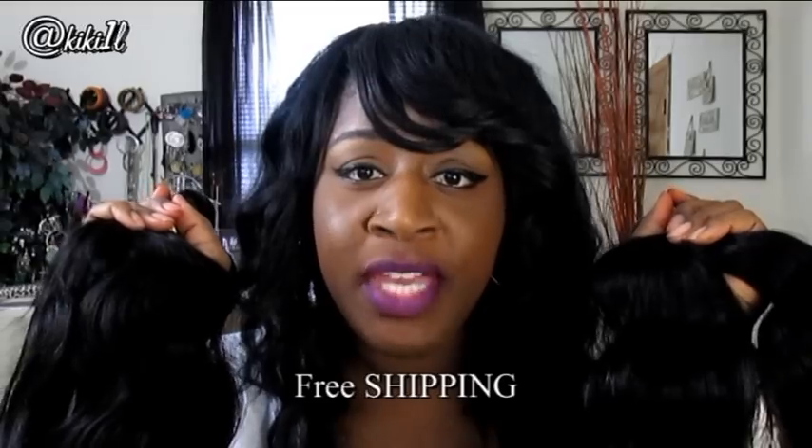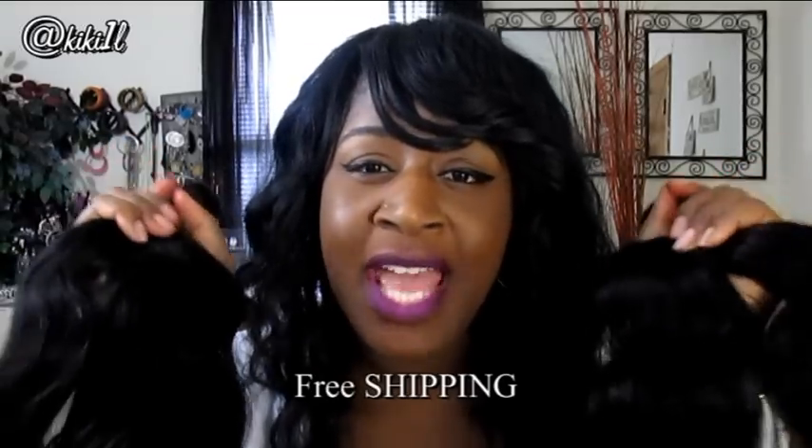Once again, this is the Peruvian Body Wave. When I went on AliExpress, I saw nothing but great reviews on this hair — I went strictly by the reviews on AliExpress. I think I'm going to be pleased. You can never tell until you install the hair, but I do think I'm going to enjoy it based on the texture. More than likely I'll be making a wig, and once I do, I will definitely come back and do a full review for you guys.